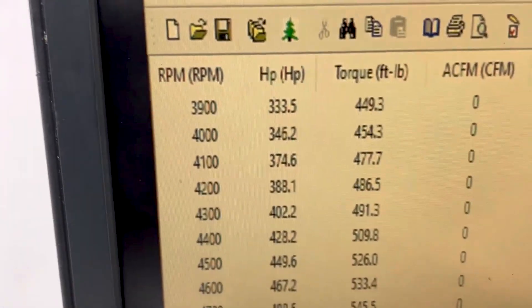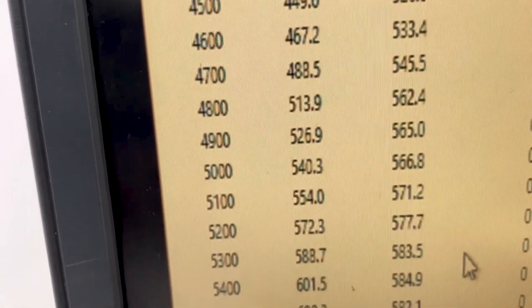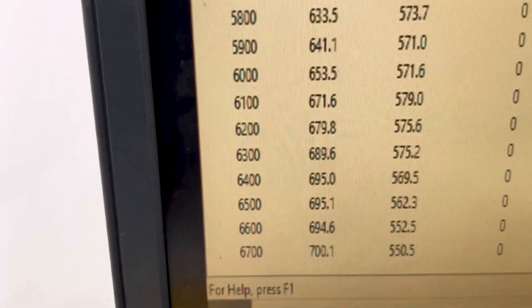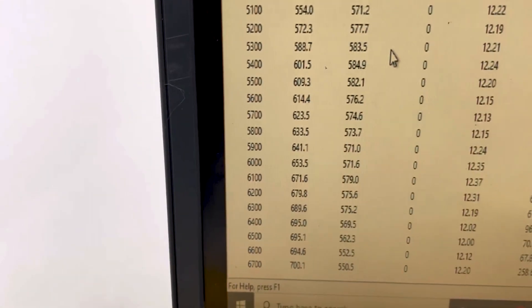All righty — at 3,900 RPM, 449 foot-pounds of torque. Peak torque is 584, good and flat. Peak horsepower is 700. So everything's good. Get her out there in a crate and on your way. Have a great day, thank you.